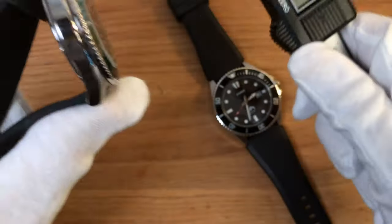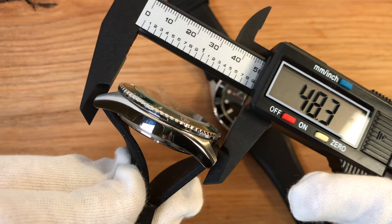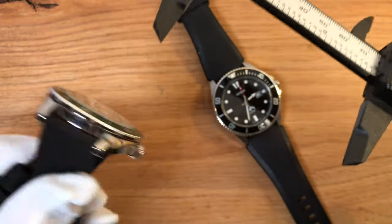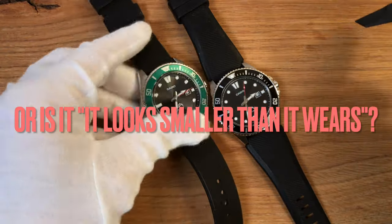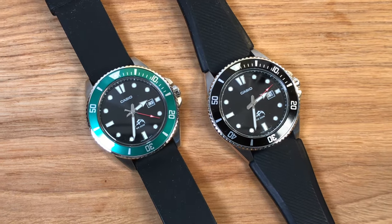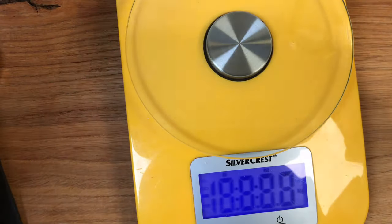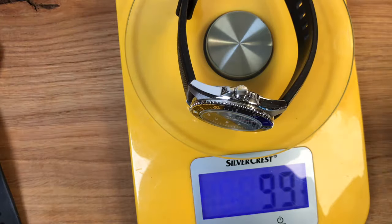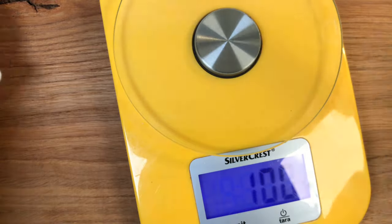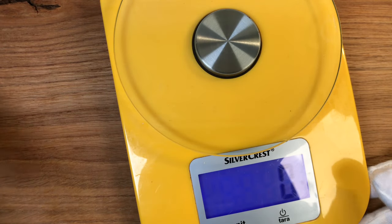Lug to lug — a very important measurement — is 48.3 millimeters. This is ideal, because the watch wears smaller than it actually looks, so I think I can pull it off even with my tiny wrist. Weight: 99 grams on one and 98 on the other — the strap is a bit lighter since the watches themselves are identical.